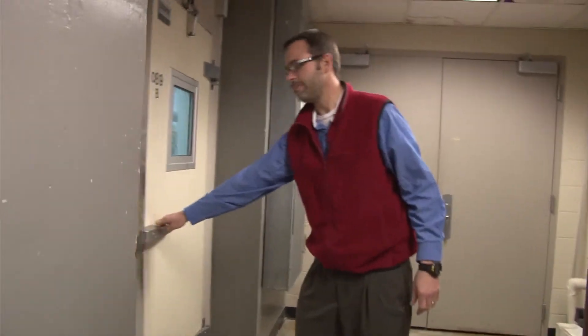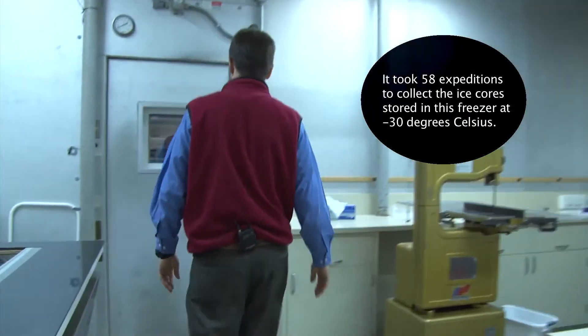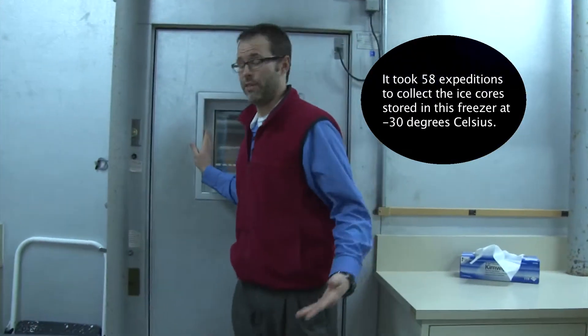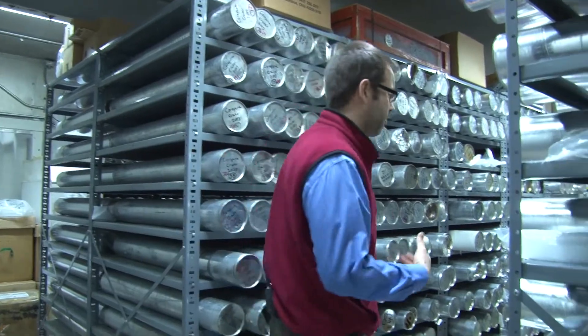We're at the freezer at the Bird Polar Research Center and I'm going to show you the ice cores you can make for your classroom. Come on to the freezer. We have over seven kilometers of ice here. All these ice cores are used for research, so they're things we can't check out to use in your classroom, but we're going to show you today how to make an ice core for your classroom.